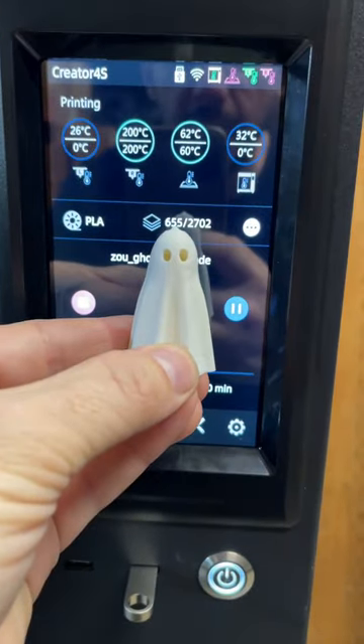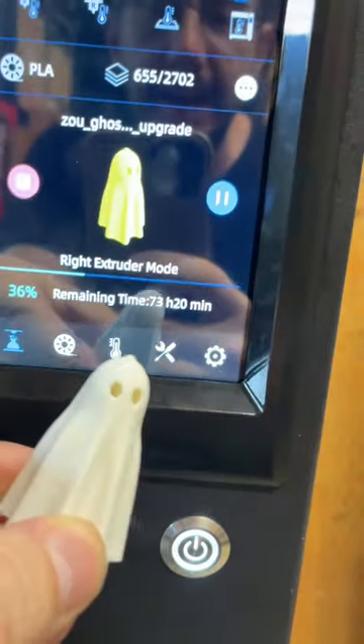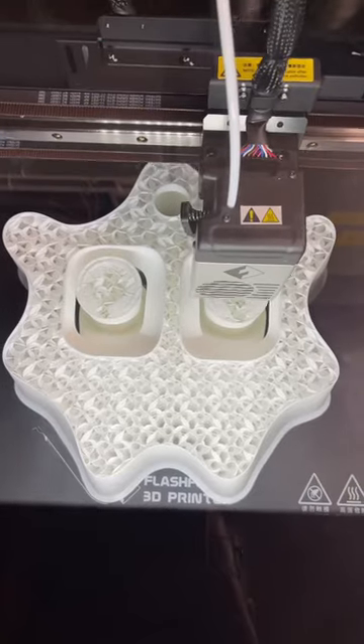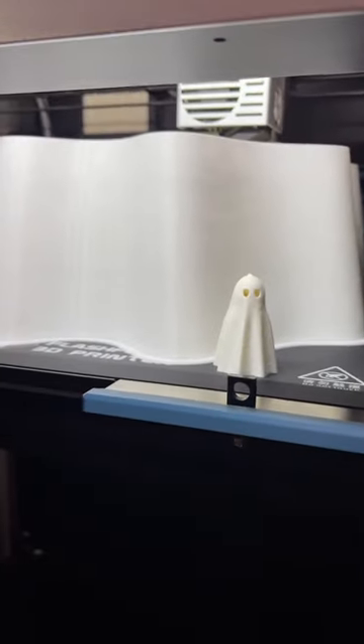1,000% is going to take a while to print. In fact, this one's been going for a little while and it still has 73 hours to go. Look at it go. If you're going to want to see the results of this, make sure you're following.